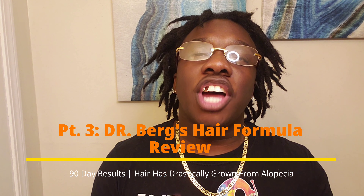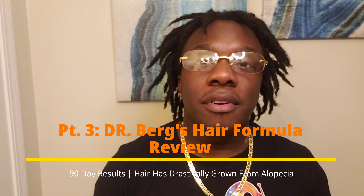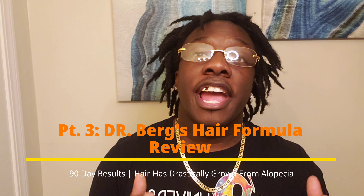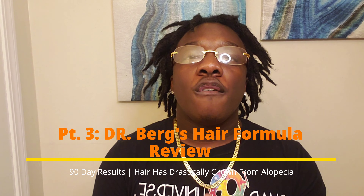Welcome back, this is your boy Christopher Wright. Like I said in the beginning, in this video we will be going over the Dr. Burr's Hair Formula — the 90-day results that I have received from using it. You will enjoy it. First and foremost, Lockies, Lock X, and the Lock Me Nation, please stand up and rise, because we have arrived and we are locked. Yes, we are tuned in.